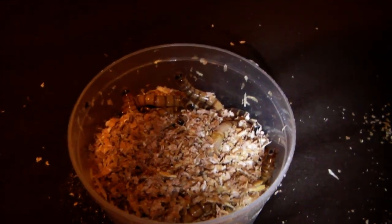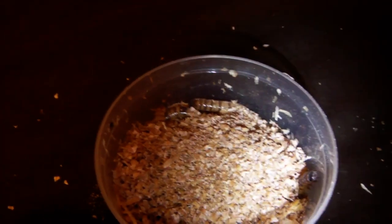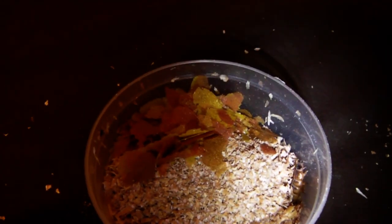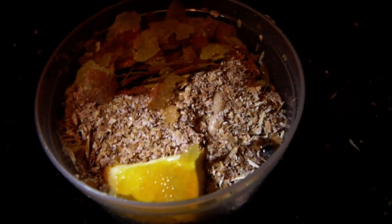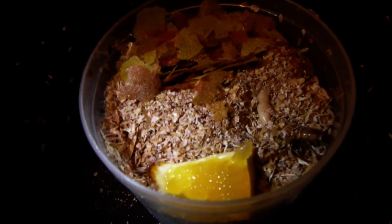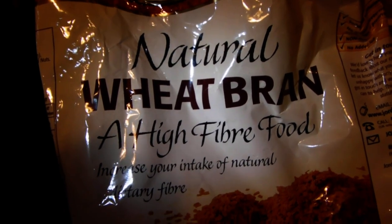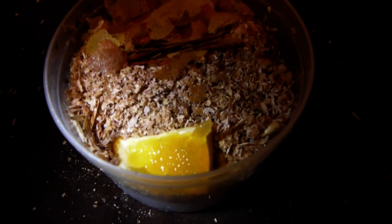Next up we have the super worms. It's pretty similar to the crickets — just add a little bit more wheat bran to what they've already got, as well as a pinch of fish food for protein. And then just put one of these bits of orange in there as well. These guys would actually last quite a few weeks like this, but I'd recommend once a week emptying the container and completely replacing all the wheat bran so it's all fresh, then adding a bit more fish food and a bit of orange.